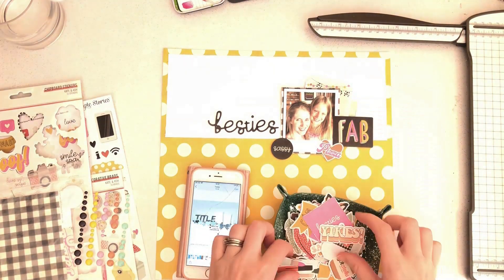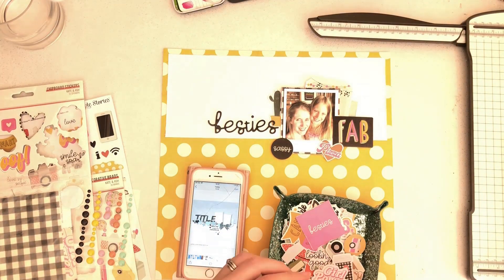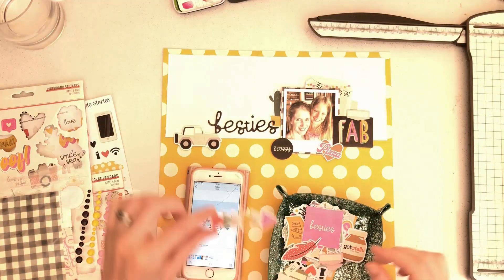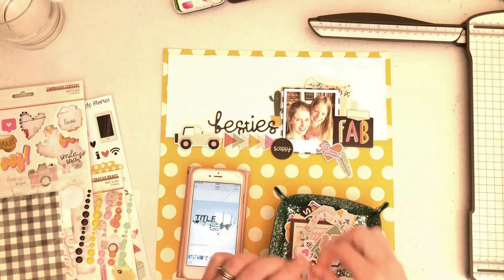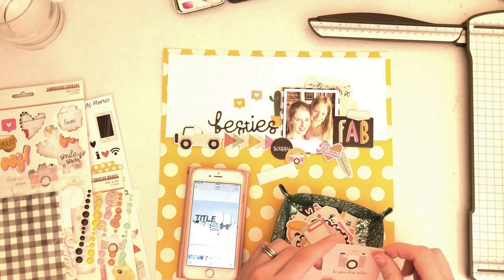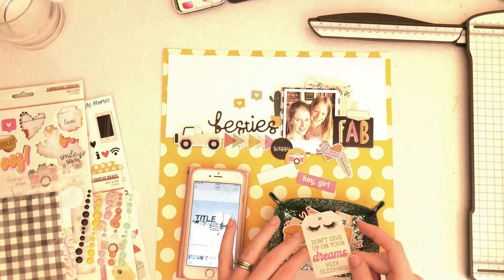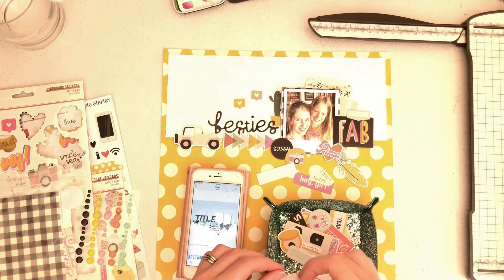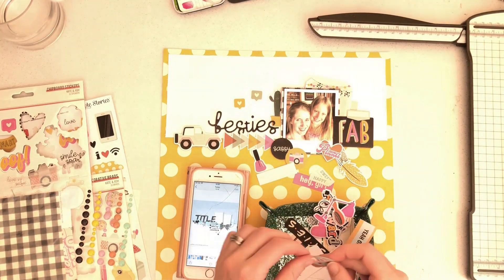I've gone for the title 'Besties', which was on the Simple Stories Kate and Ash foam titles. They've got some really lovely fonts on those title sets — some are really cool retro fonts with thick, multicolored letters, and others are this kind of script font in black with lovely words. I've chosen a title from there and positioned it to the left of my photo, as per the sketch.